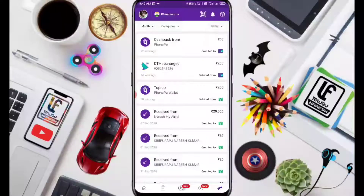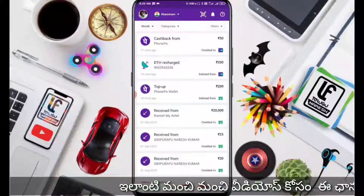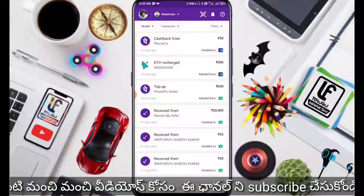This is my PhonePe account. If you are using a PhonePe account, recharge your account. If you have 2 PhonePe accounts, you can do 200 rupees recharge on each and get 50 rupees cashback on each account.